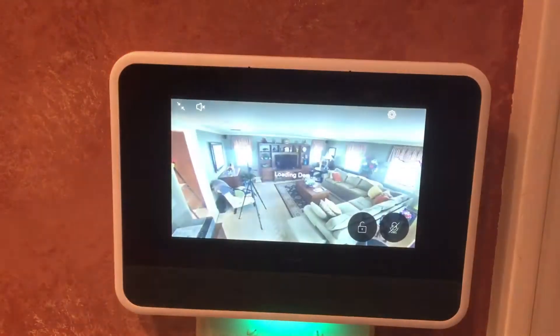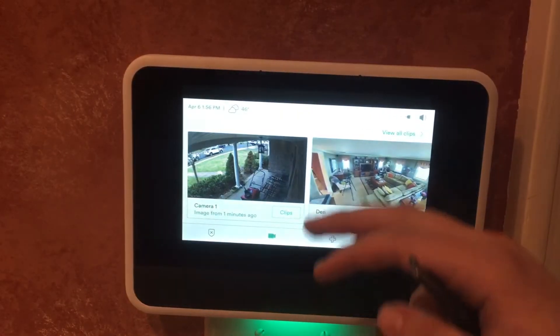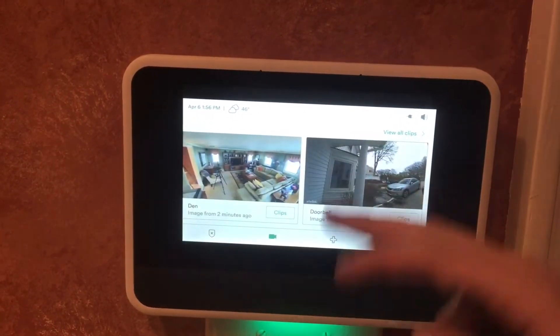So we have the den right here. It looks even better quality on the panel or on the app.